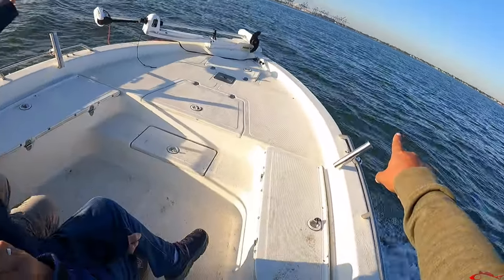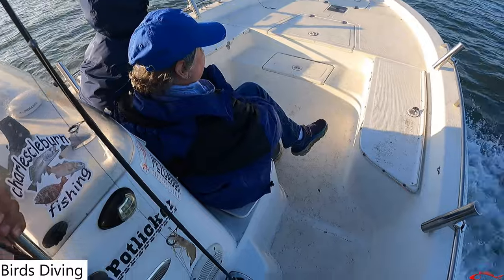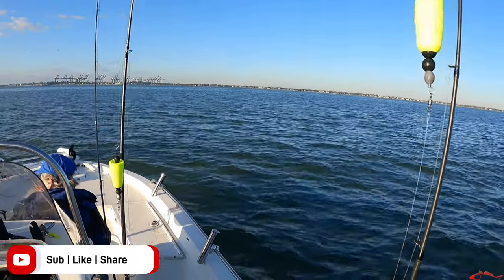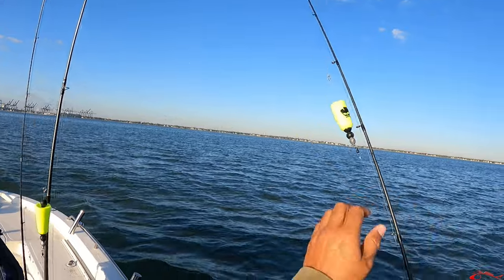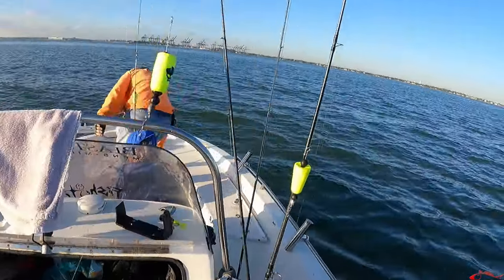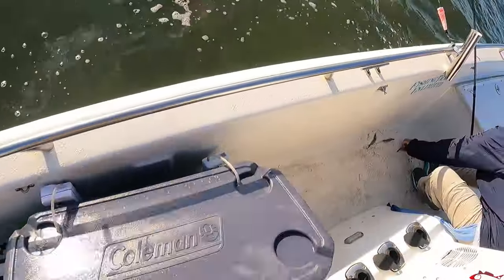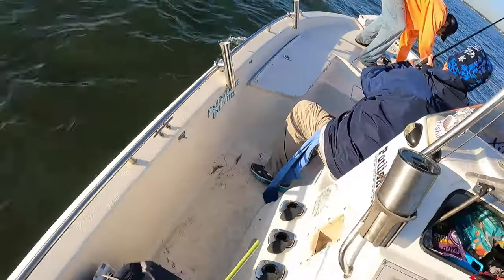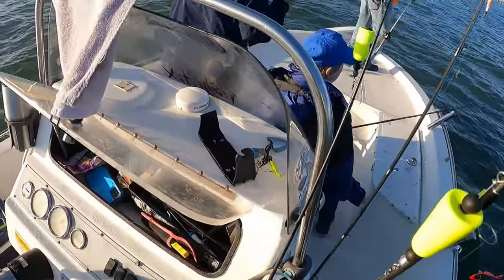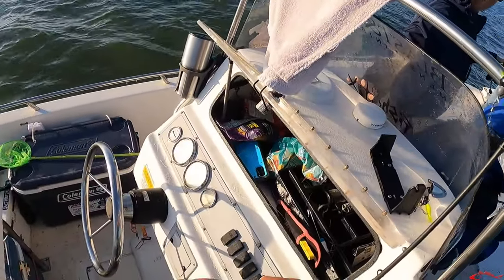See all those birds right here? There might be some reds — they're all chasing something right here. Came across this flock of birds, might be on a school of shrimp. Hopefully there's some reds right here, so we're gonna bait up and get casting. Put a big shrimp on. They're feeding on something — the reds are feeding on something and the birds are feeding on whatever they're feeding on.